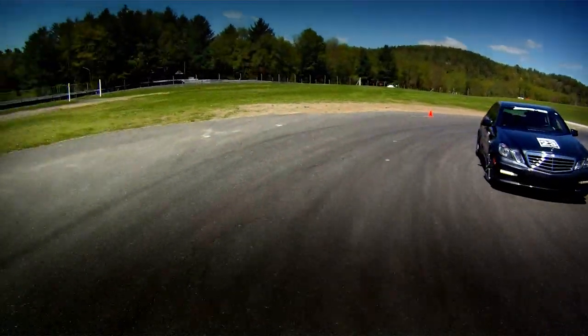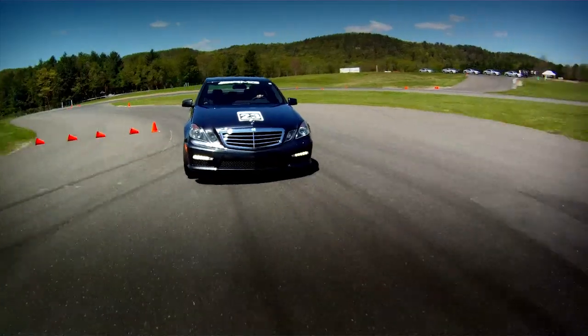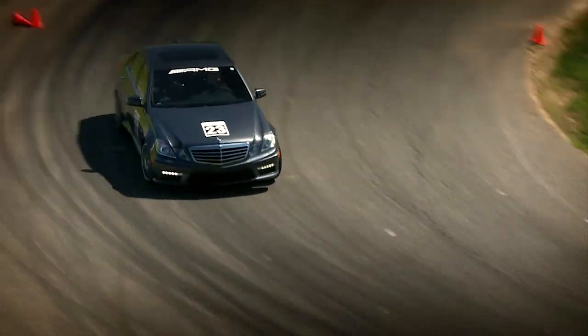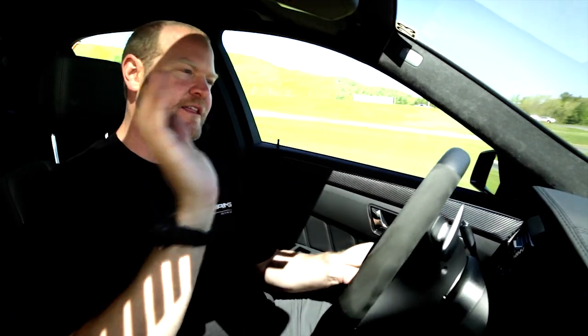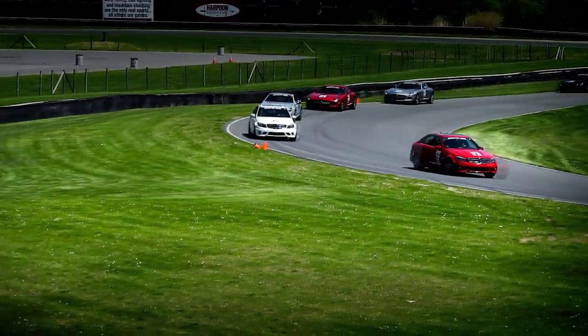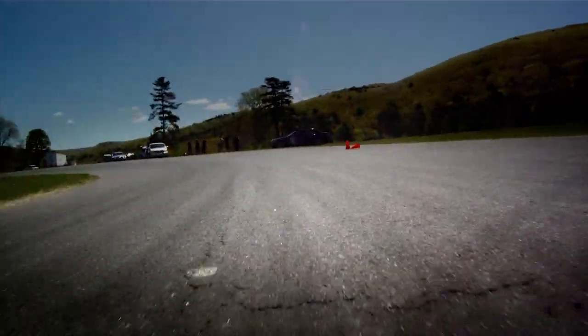The apex is basically your tightest point on the corner, and you can have early apex, kind of mid apex, or late apex. This corner here is kind of classic late apex, meaning the clipping point is way around the corner. The corner is so long you don't want to exit way out there. So you move the apex around depending on what's coming up next in the course. If straightaway speed is really important, a late apex is exactly what you want, so leading onto a straightaway like this one, a late apex is important.